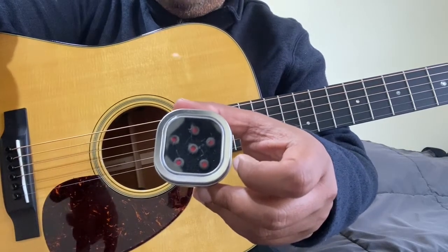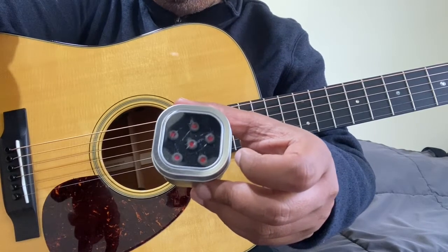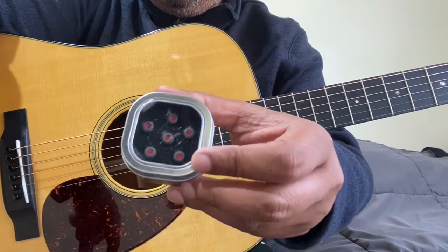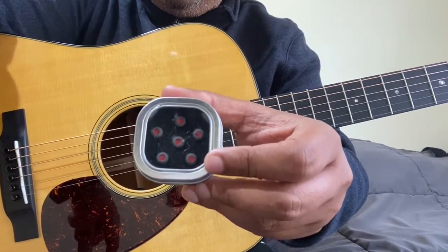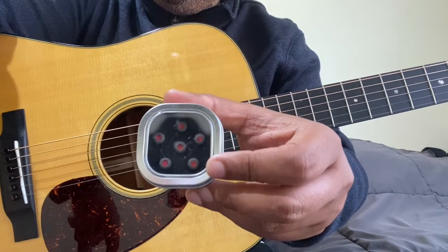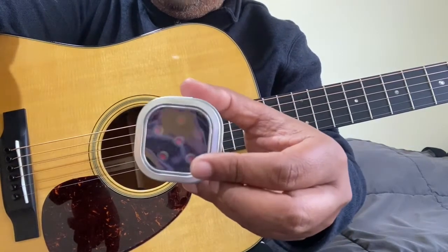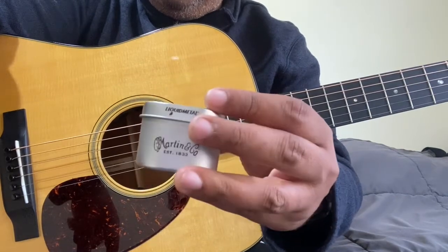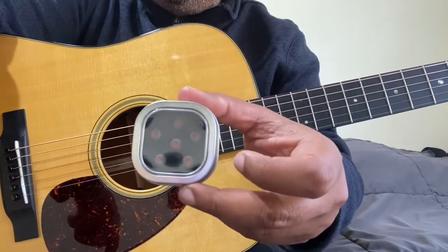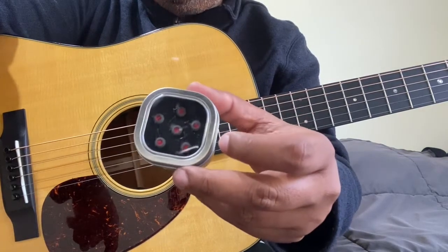Welcome to this video where I'm going to change my Martin bridge pins to new liquid metal bridge pins. They claim it's brighter and louder, and we're going to see. I'll first start with a test using the plastic bridge pins that come with the guitar — this is a Martin D18 — and then we'll switch out to these pins, making sure we're sitting at the same distance from the mic.